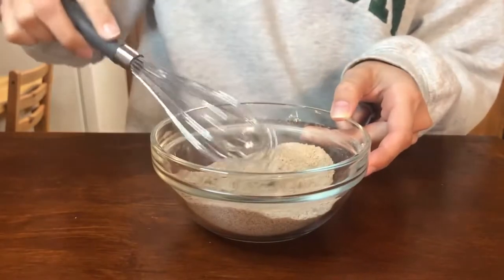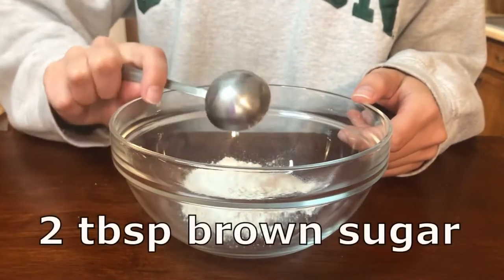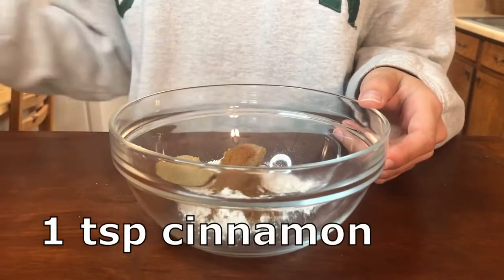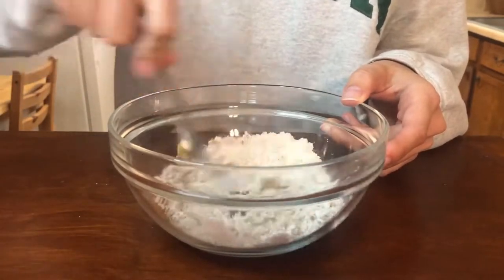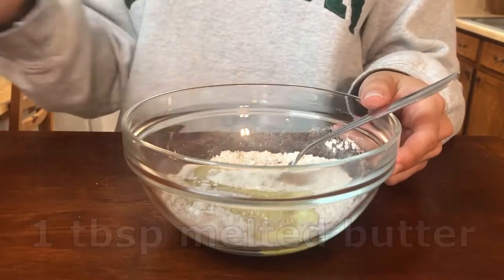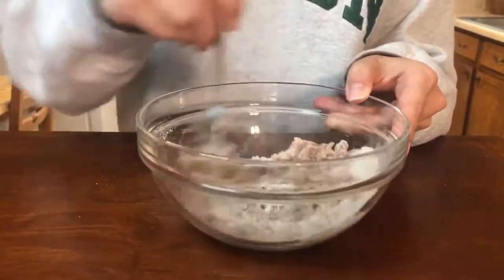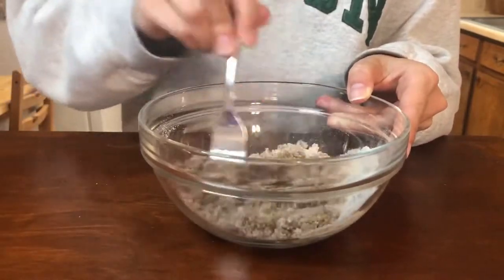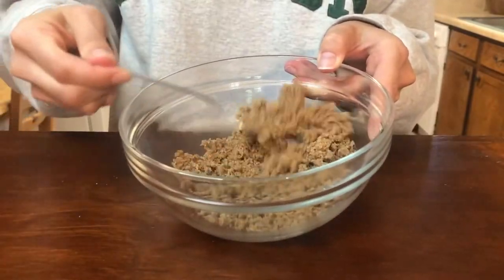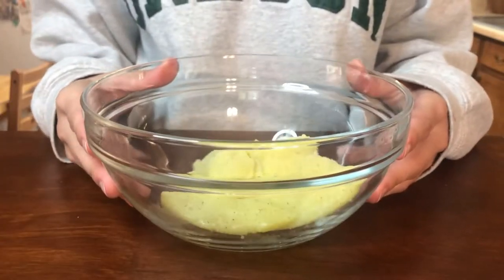When that's finished, I'll set it aside and start working on the crumble for the top of the cake. I'm adding a fourth of a cup of flour, two tablespoons of brown sugar, and one teaspoon of cinnamon, mixing that together really well until it's thoroughly combined, before adding in a tablespoon of melted butter. Mix it all together with a fork — you want to mix, fluff, and mash out any lumps that are too big, but keep it a nice coarse, crumbly mixture.